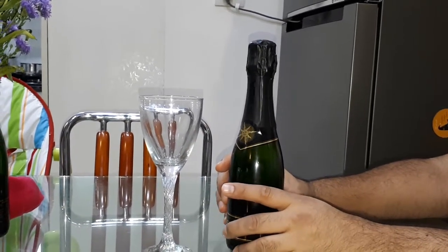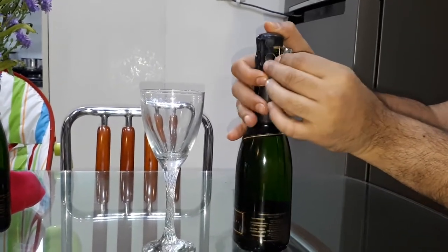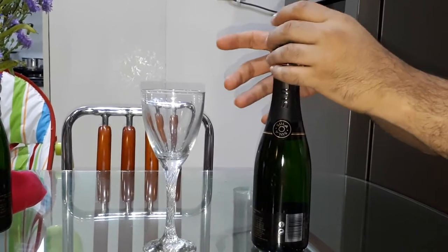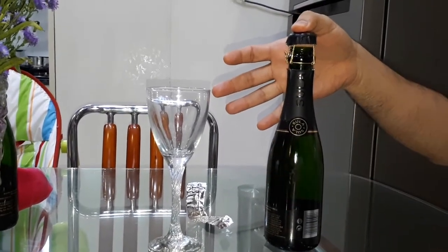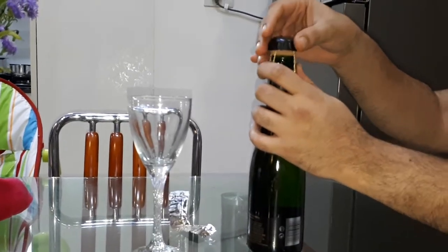So be very relaxed and very calm with opening it. Every bottle, irrespective of brand, will have a cover on top, so go ahead and very gently remove this. It's a nice thing to hold it on top because in case there was pressure and it pops up, you're still holding it right there. So you've taken off the cap.